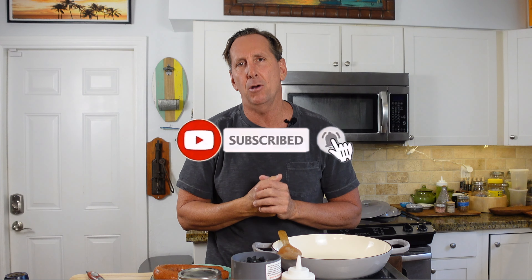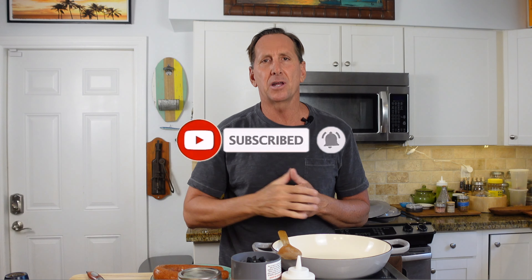If you're not subscribing, do so right now and give me a thumbs up if you like this video. Also ring that bell and I'll send you stuff I have coming up in the future. I'll be back in a second with this pasta dish.